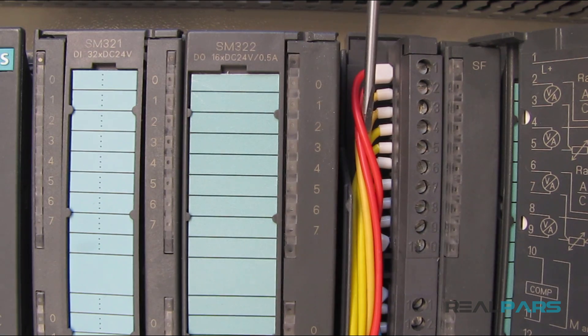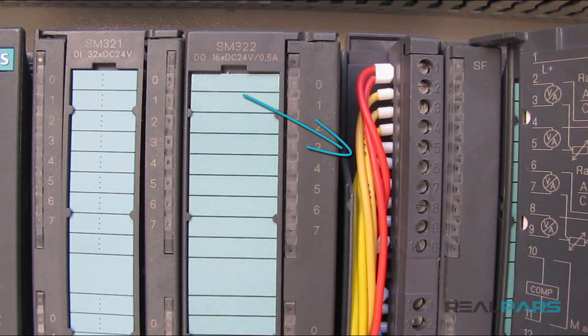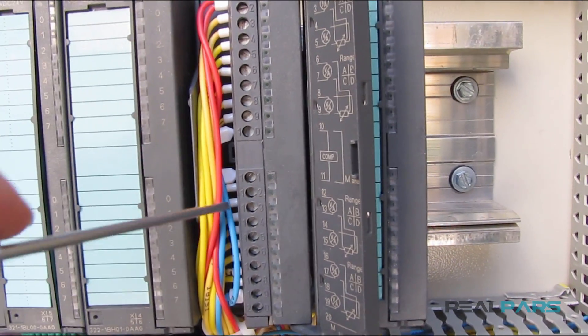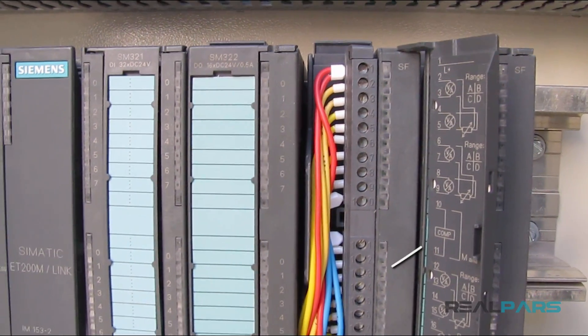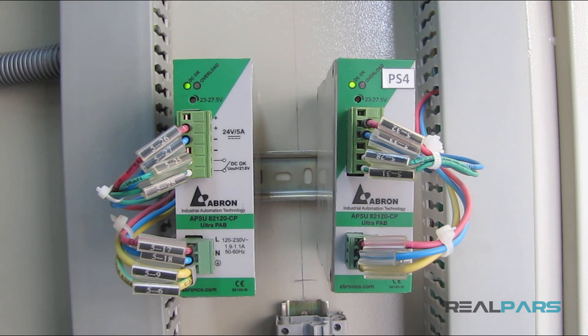For instance, for the module that I have here, these yellow wires are the analog control signals coming from two-wire pressure transmitters in the field. This red wire here, connected to the first terminal of the front connector, is the positive 24-volt DC power, and this blue wire here is the negative 24-volt power. These power wires are coming from a set of 24-volt DC power supplies installed in the same enclosure.